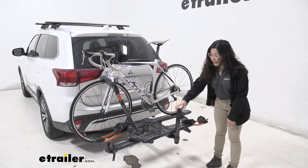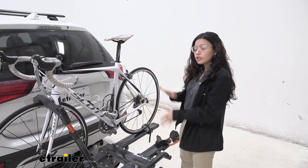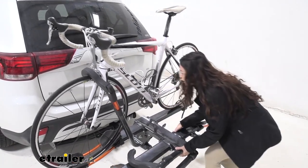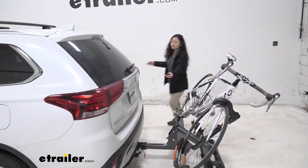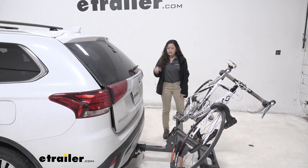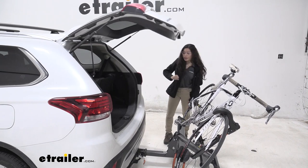And this one's extra special since it has a bike repair stand. One of its features is that it can tilt away, and to do so, you pull on this lever, and that drops down, and this allows you to open your rear door on your car. So as you can see, with our rear door, there's plenty of clearance between the door and the bike.